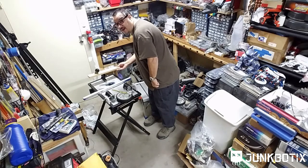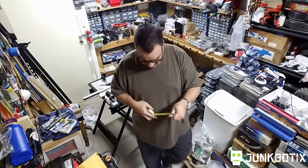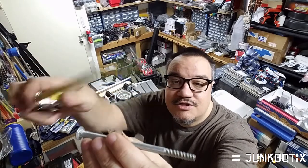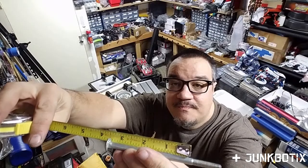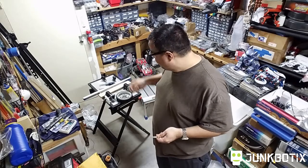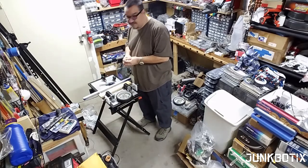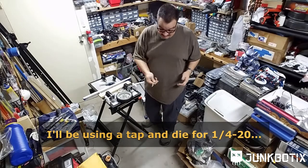The problem is that this bolt's thread length — as you can see — is about a half inch short of three inches. So I need to extend the threads and bring it out about a half inch. I'm going to use a tap and die set to lengthen the threads and do that for both bolts. In the process of re-threading, it'll also clean them up since the threads on these bolts seem a little rough.